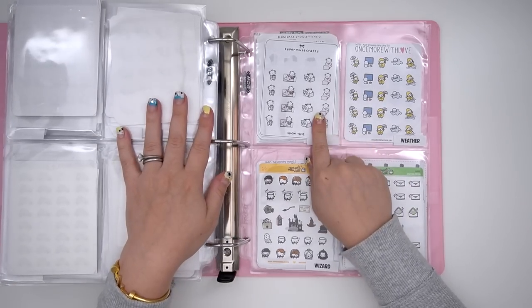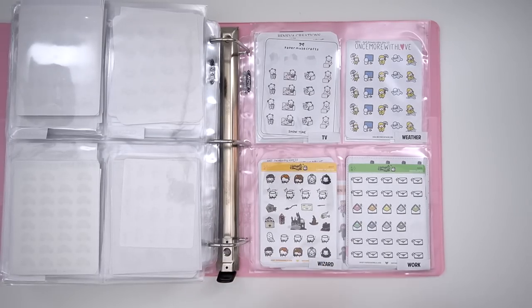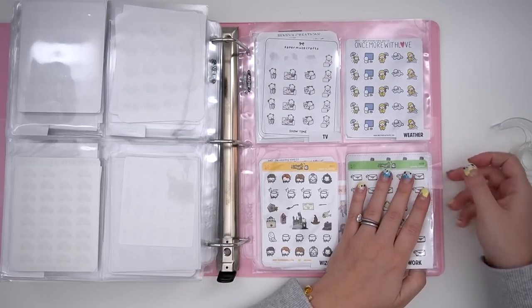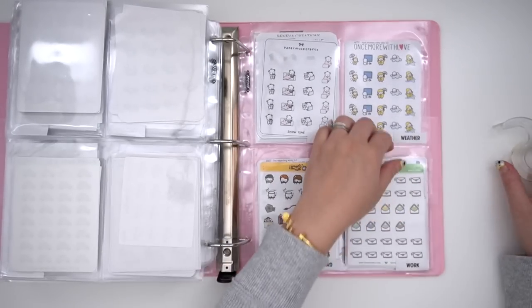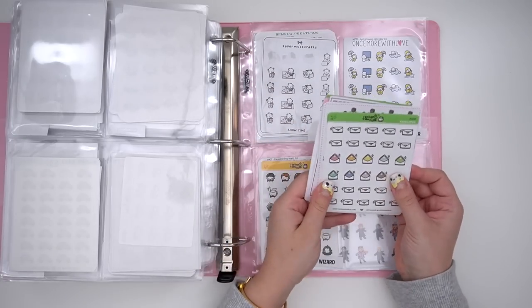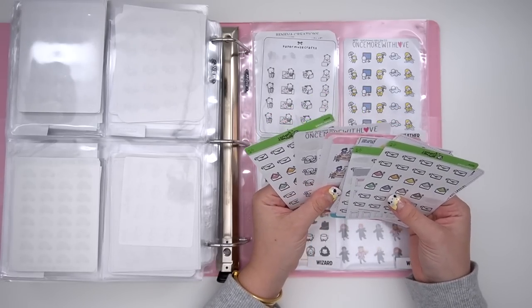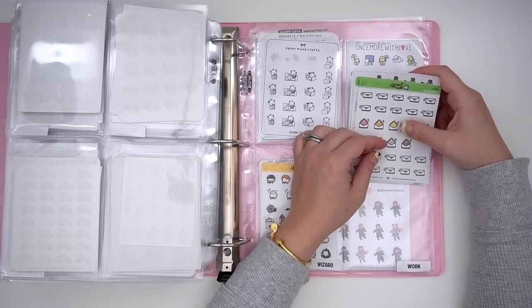Then I have TV-related stickers, weather stickers which mostly include rain. I have wizard — there used to be a magic section, but we actually upgraded to a whole separate binder for that. Keeping tape in your little drawer is so handy because you can just tape up a sleeve and call it a day. And then I have work stickers — for whenever I go to work, I mostly print labels and organize the order-filling station for Kirsten, because she hates organizing and I love it.